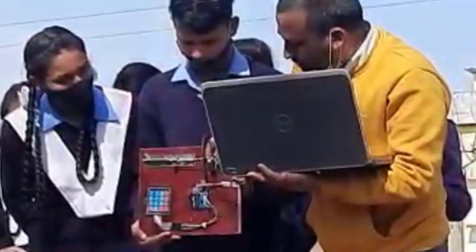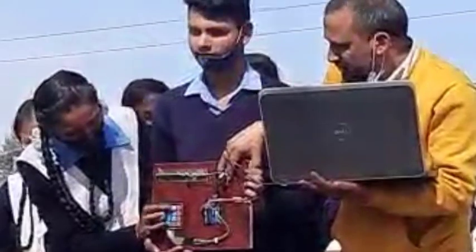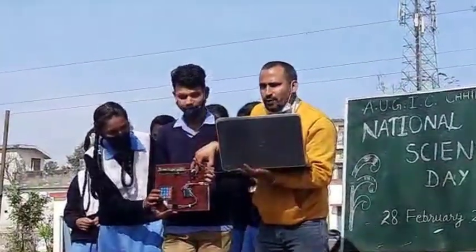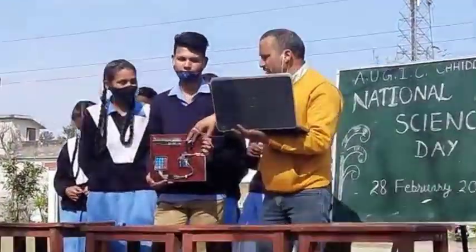How do you do this? Do you see it? Yes, sir. This is a password-protected smart door lock.